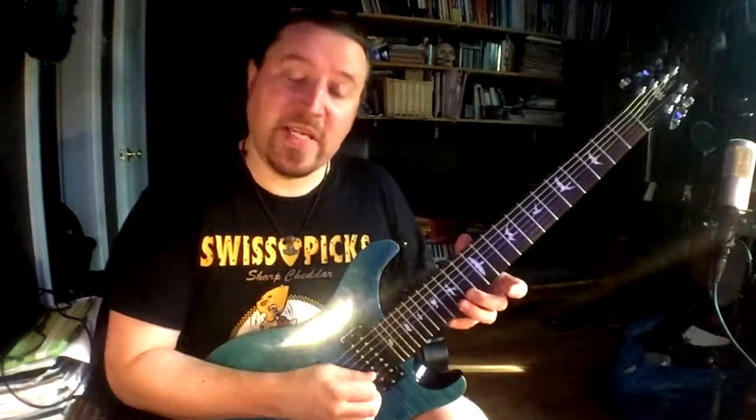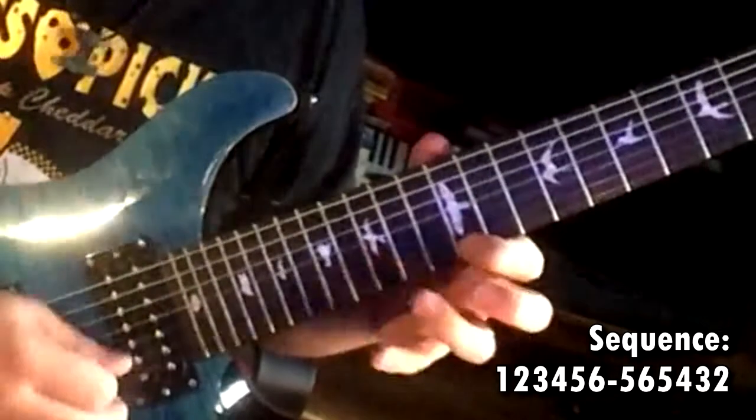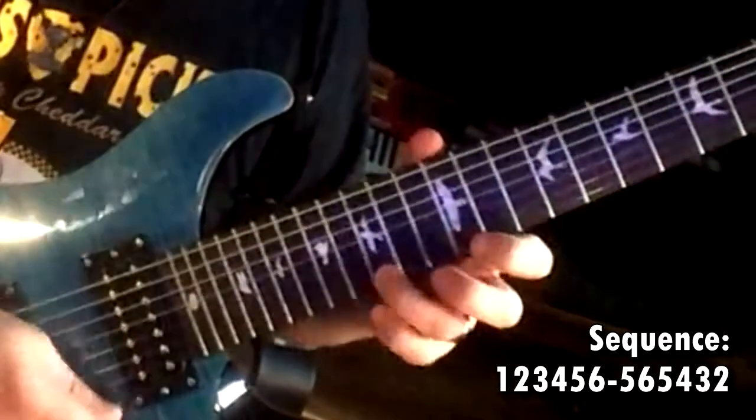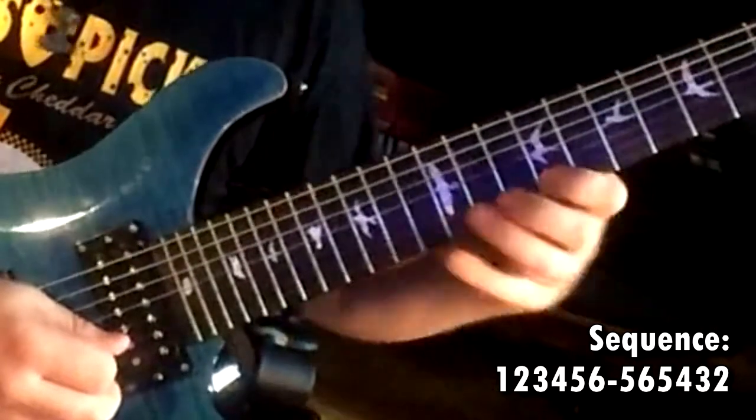Each of them is six beats long. So that's really all it is, but I'm doing it four times: one two three four five six, five six five four three two. That's the actual sequence. So if I wanted to do this elsewhere in the scale, like from the A flat...